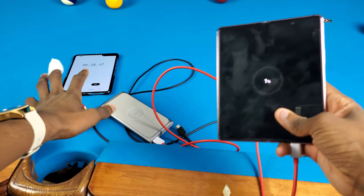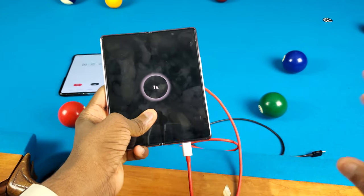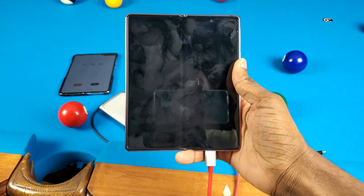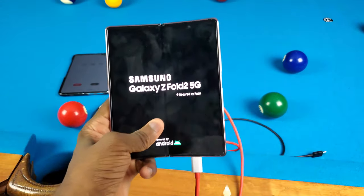It took about a minute to finally charge, and as you can see we have one percent — so the battery did fully deplete, which is interesting. Now let's try turning this thing on. This is gonna be the most interesting part to see if everything still works. And as you can see — wait for it — the vibration still works!